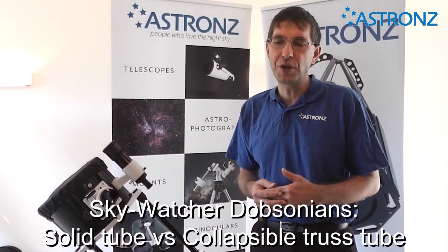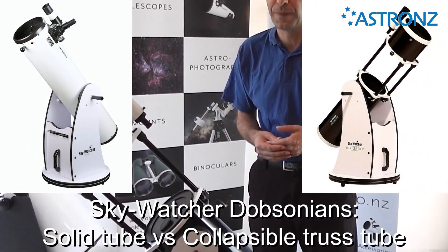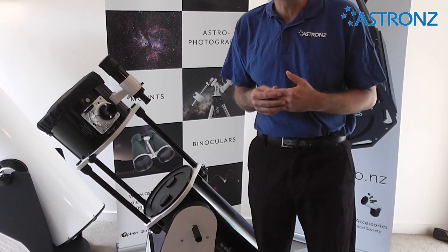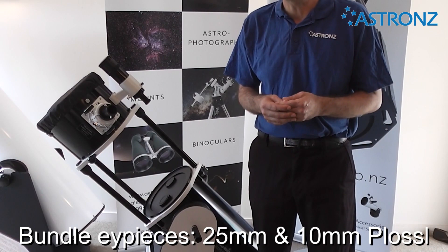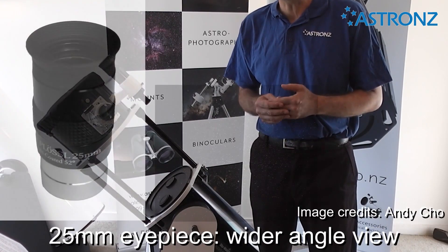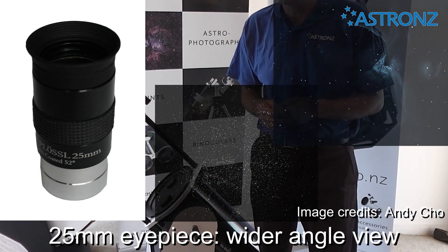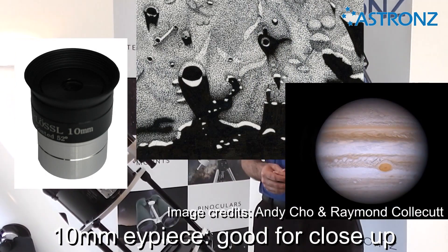The Skywatcher Dobsonians come in two variants: solid tube and a collapsible truss tube. The telescopes come standard with two eyepieces — a 25mm and a 10mm eyepiece. The 25mm is for a low magnification, wider angle field of view. The 10mm is good for close-up looks at the moon and planets.